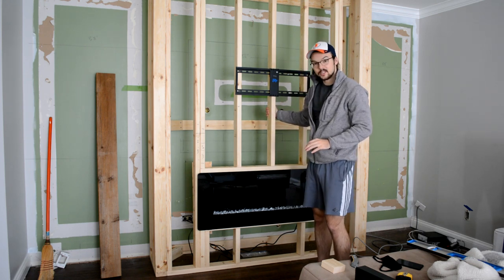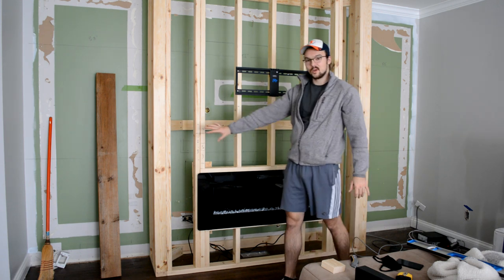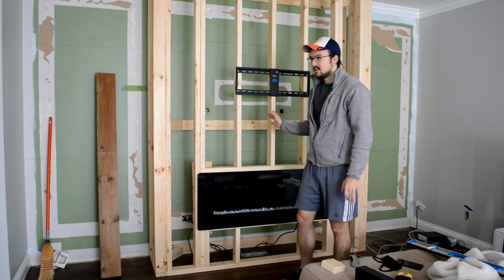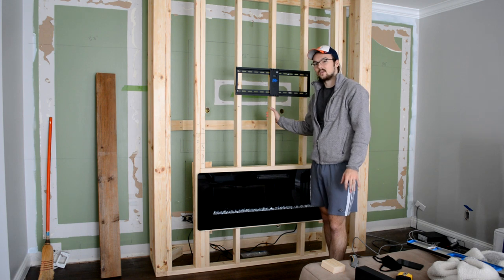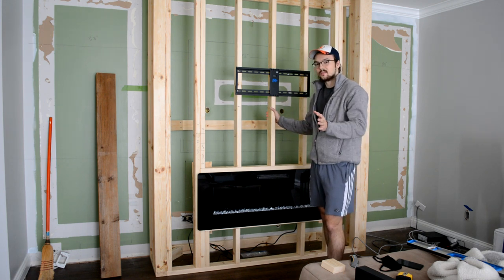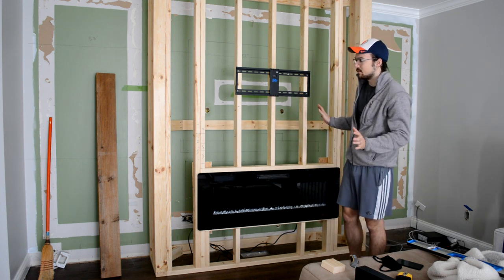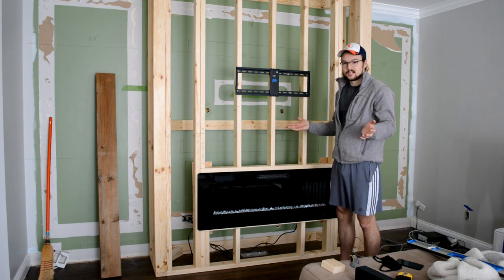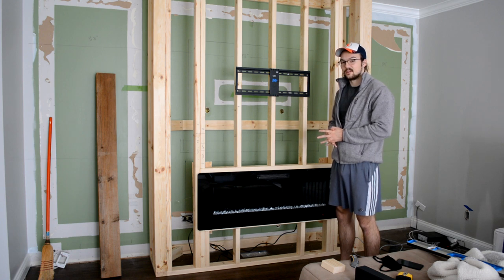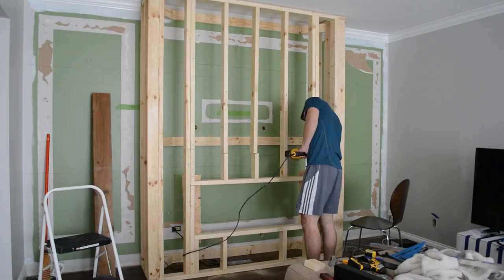My dad originally suggested pushing the whole wall back, but since the cabinets are going to be 12 inches on either side, design-wise it makes more sense for this to come out further. If we made it flush with the cabinets it just wouldn't look right, and even one or two inches past the cabinets wouldn't look as good — we think 18 inches is the right dimension. So to fix the problem we're just going to recess the TV. These things happen, not everything goes according to plan, but it's more content for you guys so let's get after it.